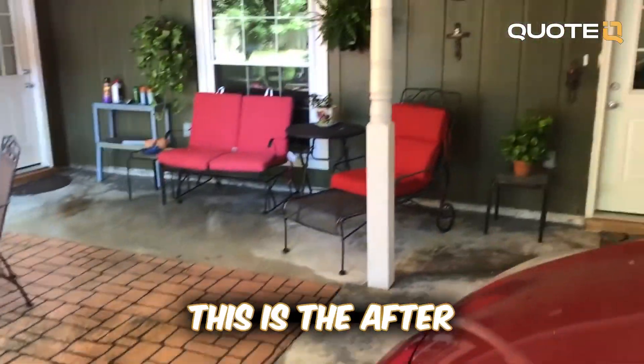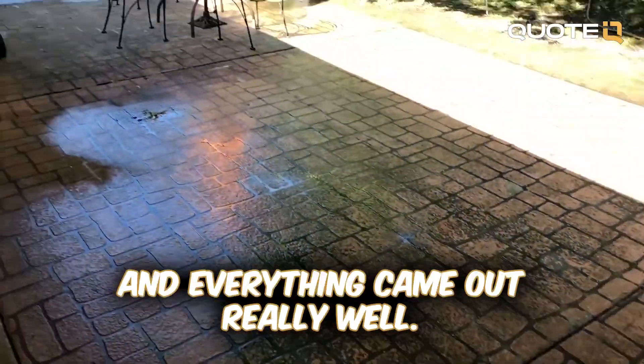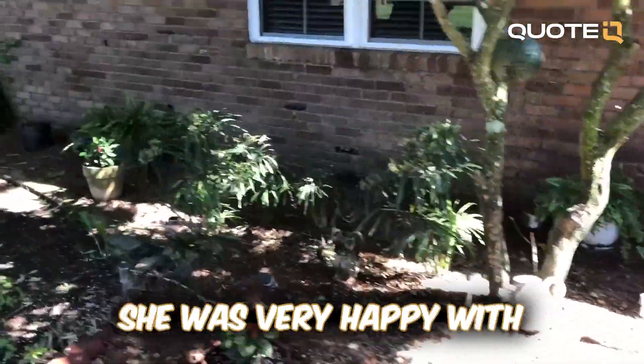As you guys can see here, this is the after. The concrete didn't come out perfect, but oh well. All the siding and everything came out really well, all the patio furniture came out well. She was very happy with the job that I did.